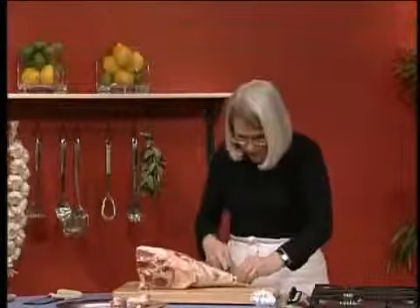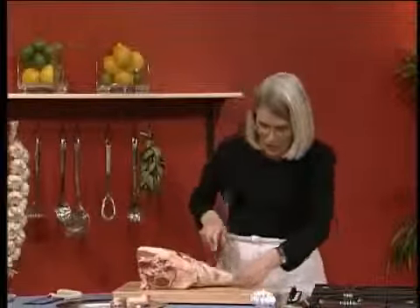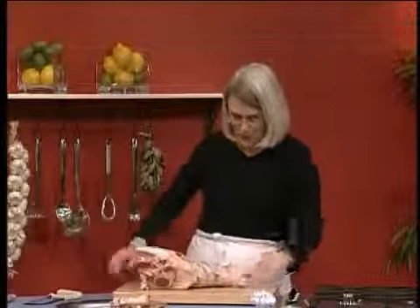So trim off the end of the bone here. This is not essential at all, but if you're going to serve your leg of lamb at a dinner party, it would look much posher if you had the end of the leg trimmed off like this. And then you could always put a little cutlet frill on at the end if you wanted to be really naff.